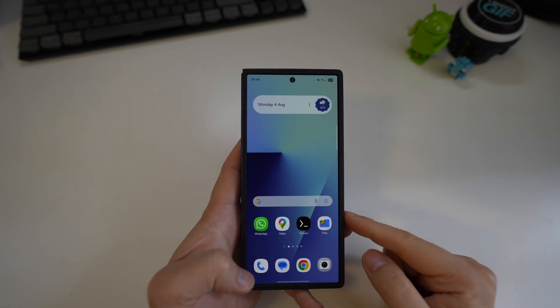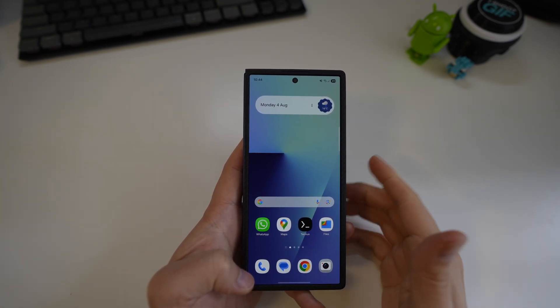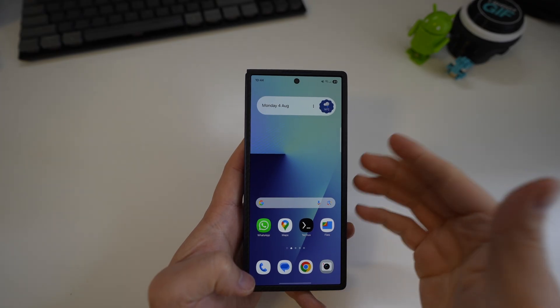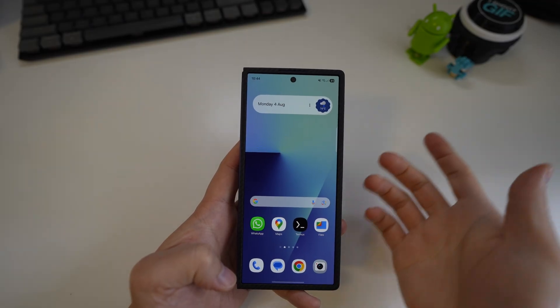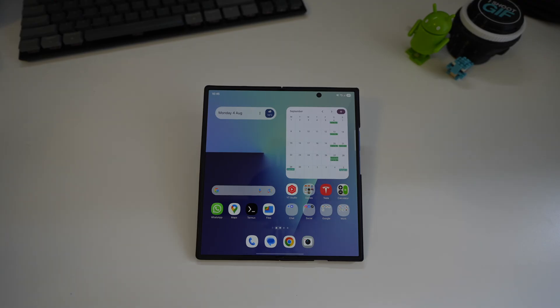Today we're going to talk about how to make a Galaxy Z Fold 7 a bit more Pixel-like. A lot of these changes are just personal preference, but I came from a Pixel phone, so these are the changes I made to make it more comfortable for my use.